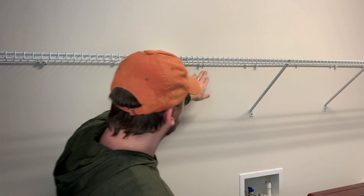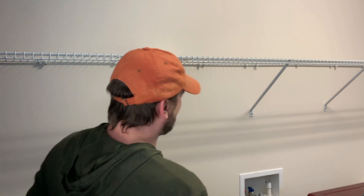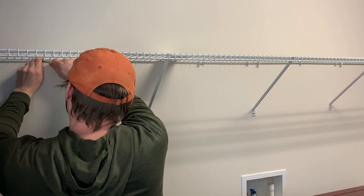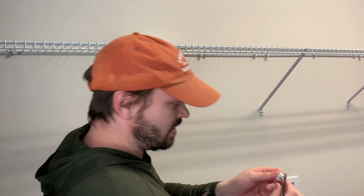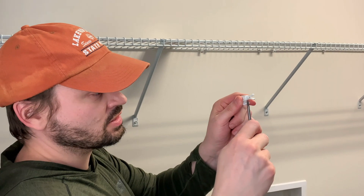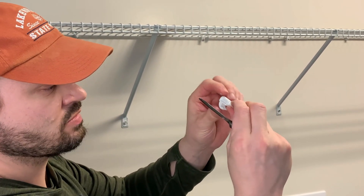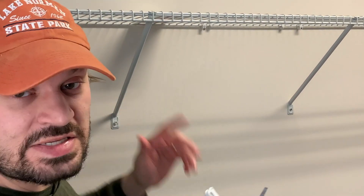First I'll take off all these tops, and then I'll take out these bottoms. You see how that is kind of wedged? So when the nail goes in, it spreads it out. When you take these out, you can actually pull the nail out and it does little or no damage to the drywall.